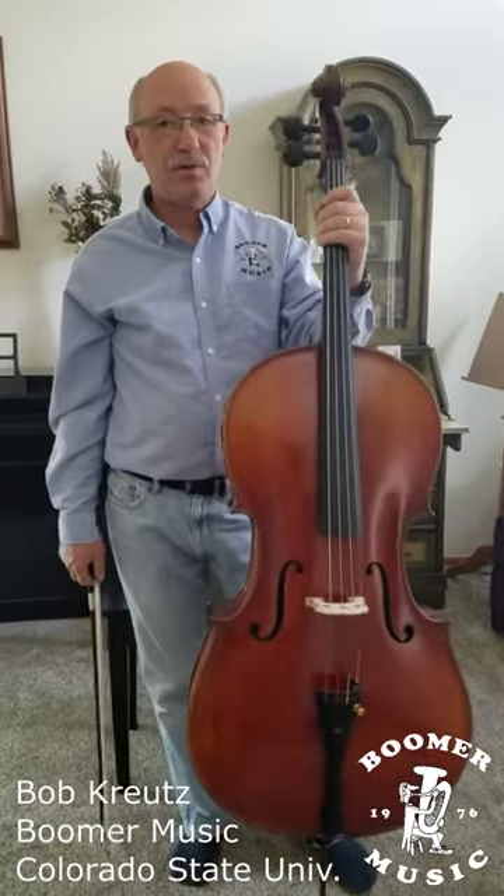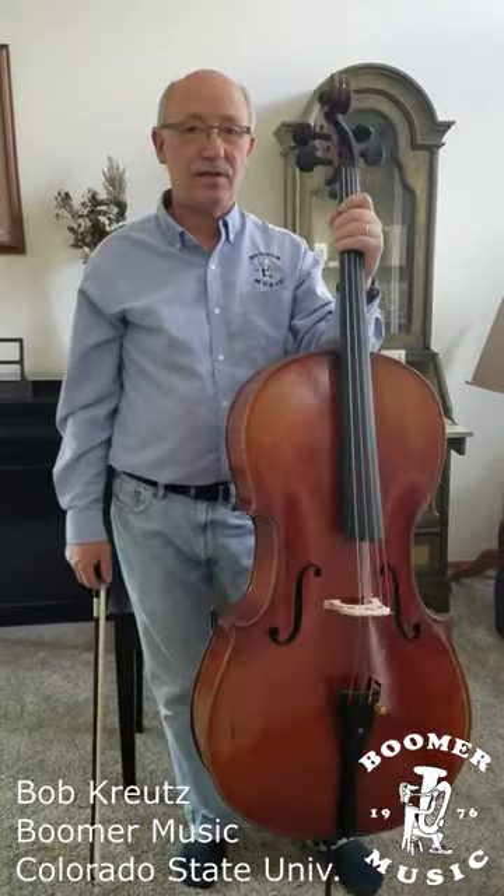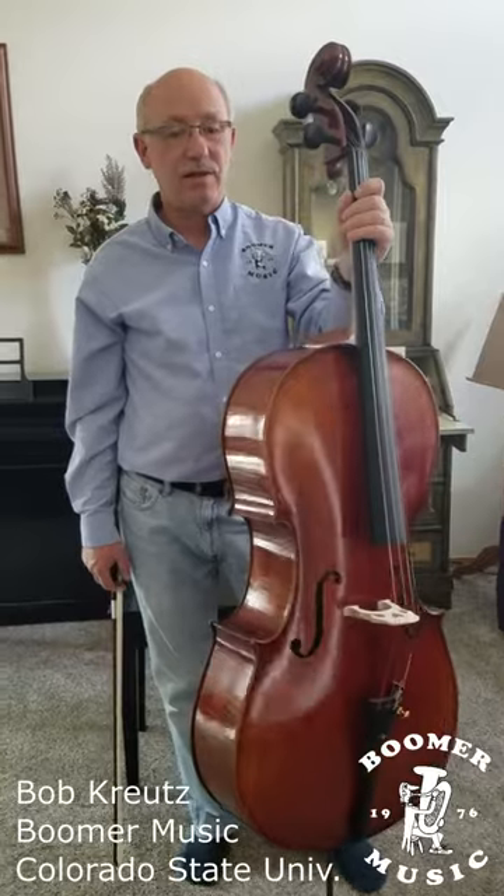Hi, I'm Bob Groitz from Boomer Music, also teaching at Colorado State, and just glad to have you with us.